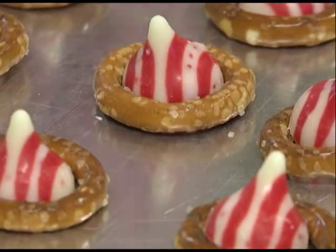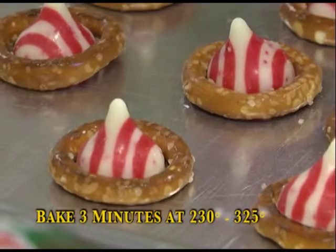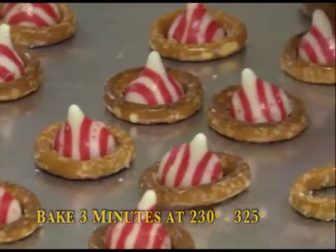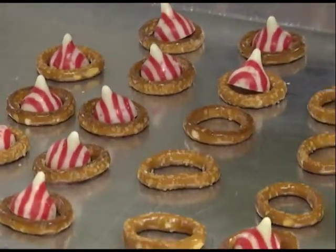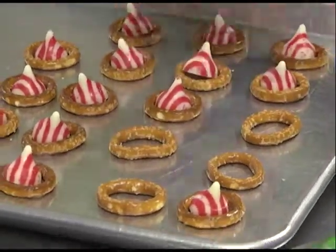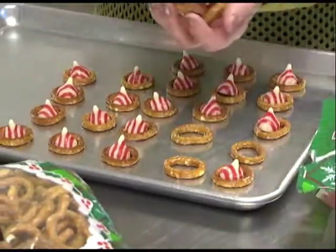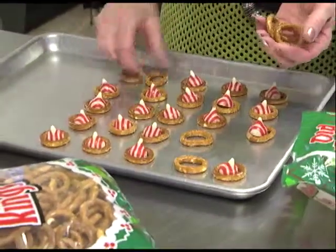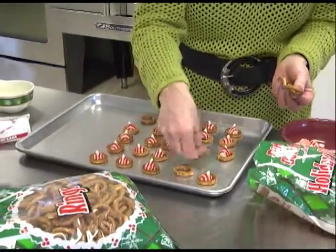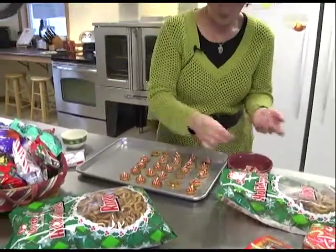I have my oven preheated to 230, and sometimes I've actually baked them hotter than that. Obviously the hotter you bake them, the faster they're going to melt. It gets kind of frustrating because the various kisses seem to melt a little bit differently. The peppermint ones I think melt the best. With the dark chocolate ones I made today at 225 degrees, it actually took about seven minutes before they were melted the way I wanted.